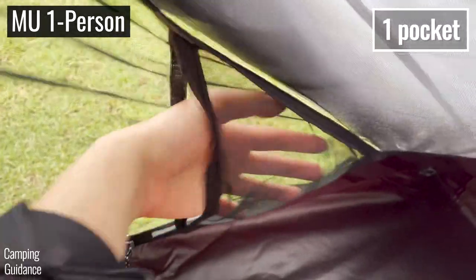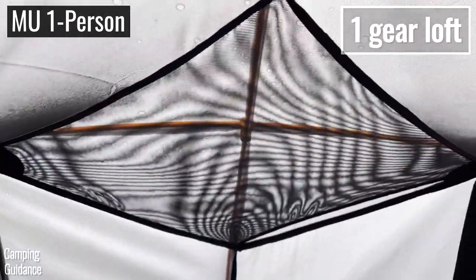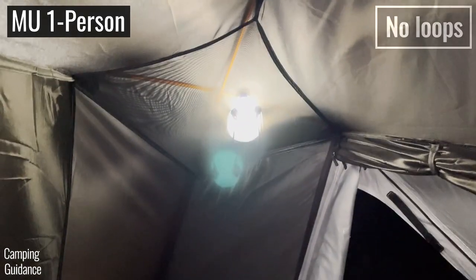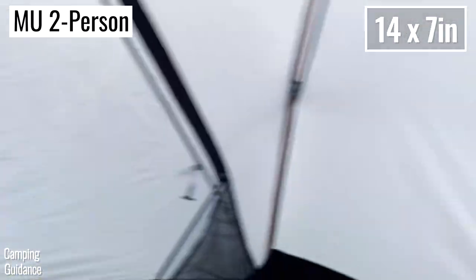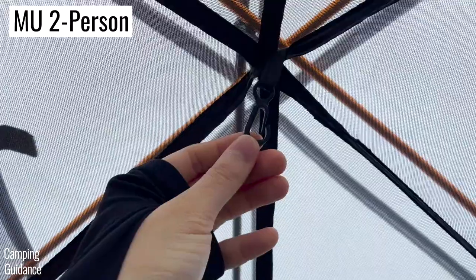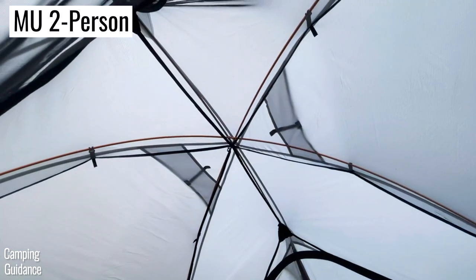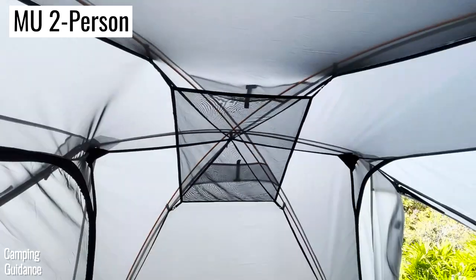For storage, the one-person tent comes with one small pocket near the door and a pre-attached gear loft that cannot be removed. There's no lantern loop, so you'd have to squeeze a lantern into the gear loft. The Mountain Ultra two-person tent comes with one pocket beside each door — two pockets total — plus one lantern loop at the very top of the tent and four more loops for the provided gear loft, which you can install or remove as preferred.